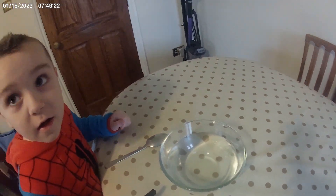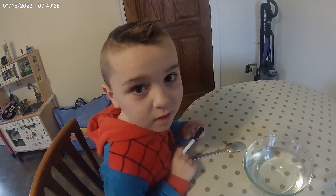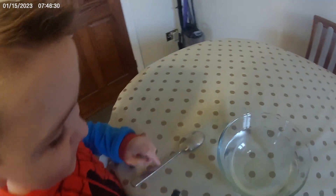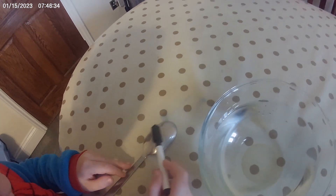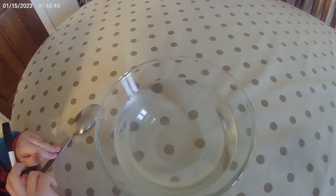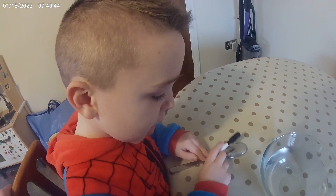Welcome to Seb's life hack video number two. We're gonna draw on a spoon and then something magic is gonna happen. Comment below what shall we draw on our spoon next.